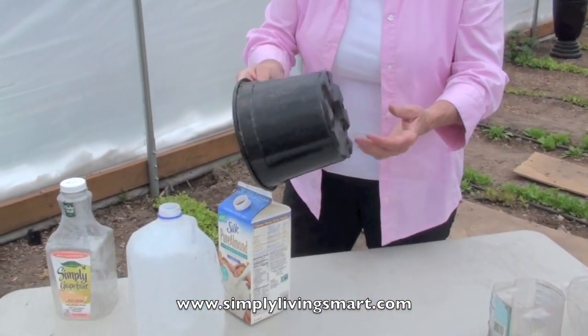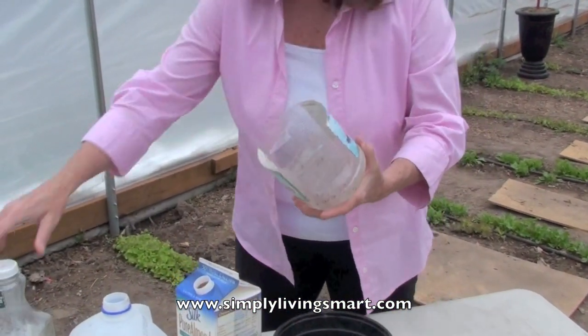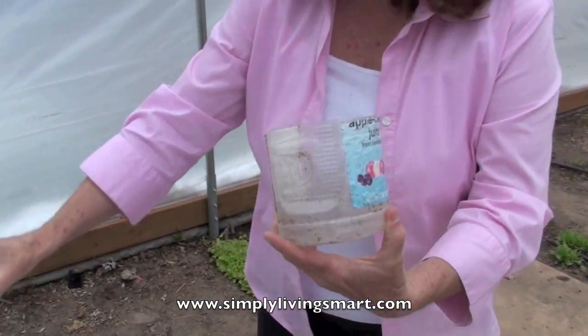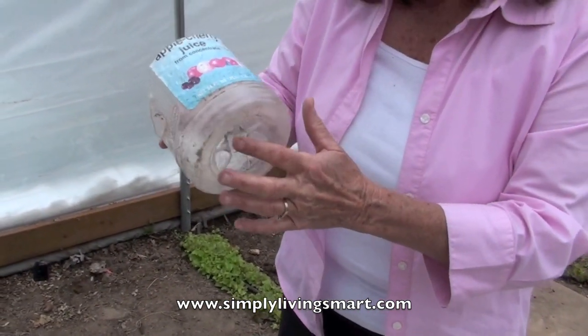Here's a container that you see a lot of plants in. So if you do buy plants from a nursery or a store, save these containers — they do have great drainage. Here's another example: it might have been a juice container, and we've cut it down to about this size, and then we will put holes in it. It has to have drainage.